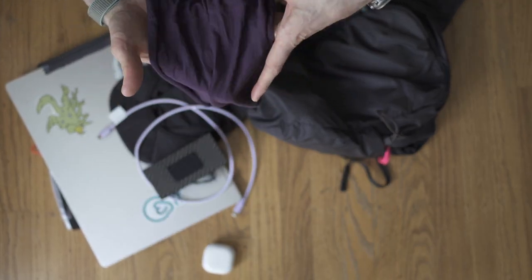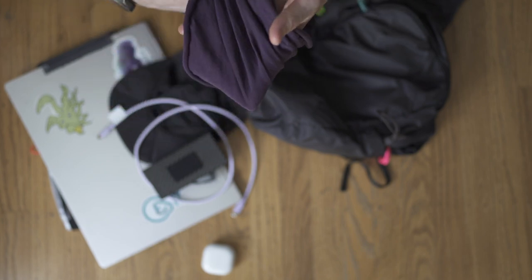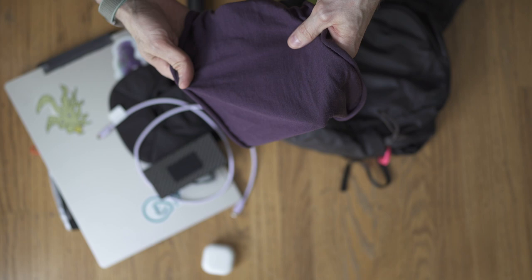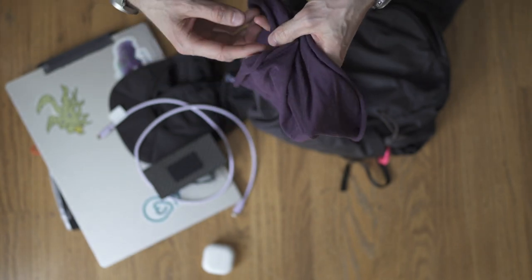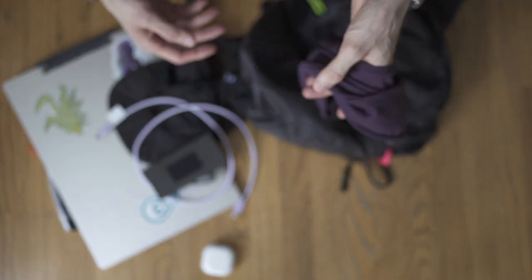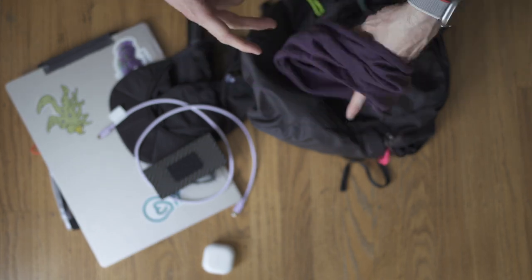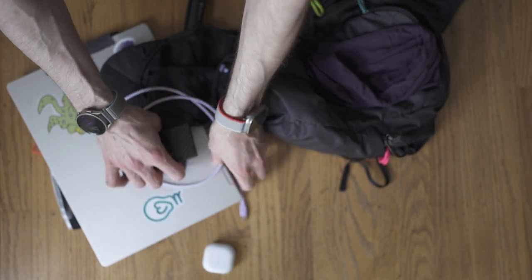This is a Merino buff from Ridge Merino. Just a lightweight, great item mostly for cool, colder weather to just keep your face warm. It adds a lot of comfort.